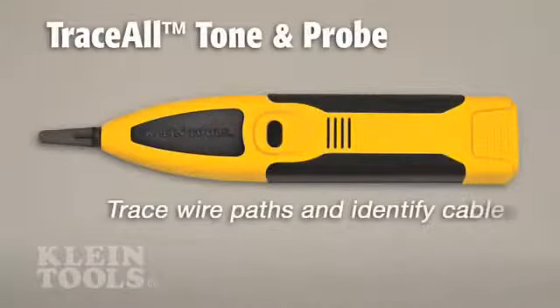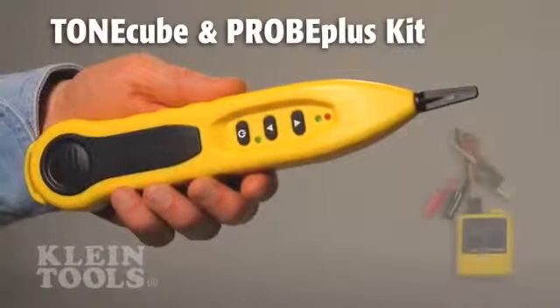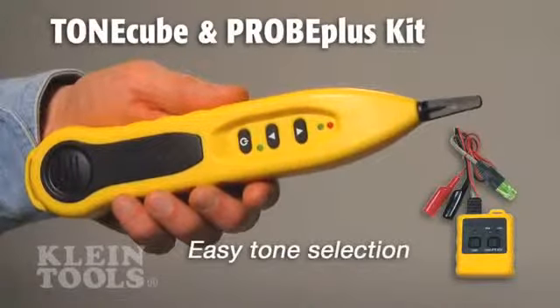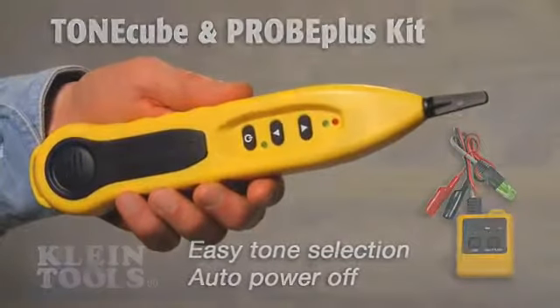Klein also has testers to trace wire paths and identify cables. These testers have exclusive features such as easy selection of five distinctive identifier tones and a power-saving auto-off setting.